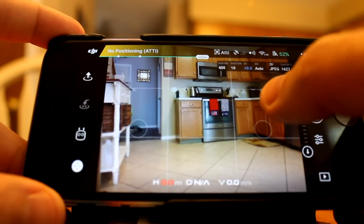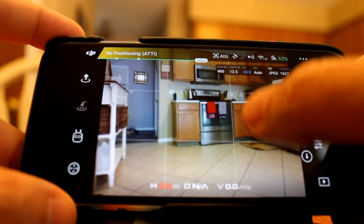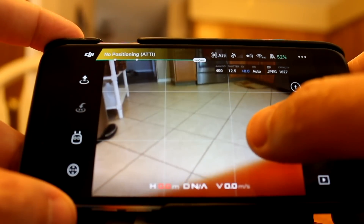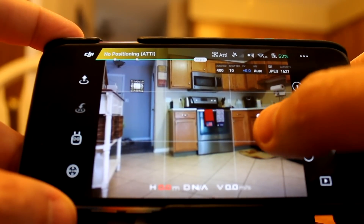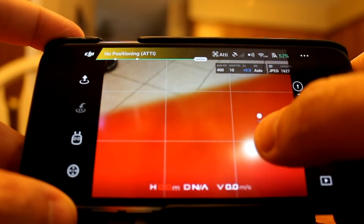The third method is just holding down on the screen. You tap onto the joystick to get the joysticks off, then tap on the blue screen and it can go up or down. So these are three very simple methods to control the gimbal on the DJI Spark.